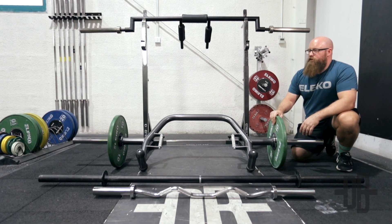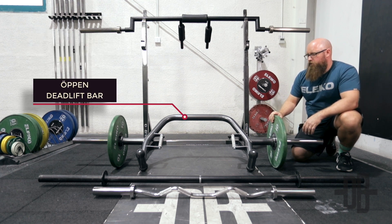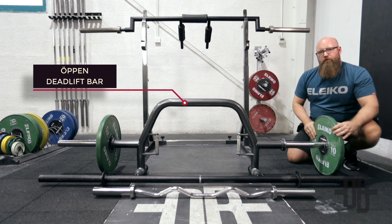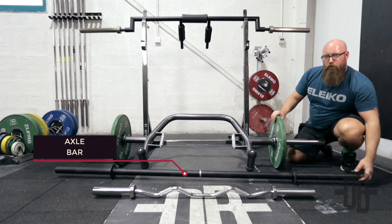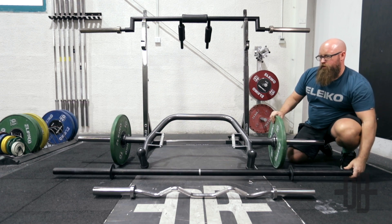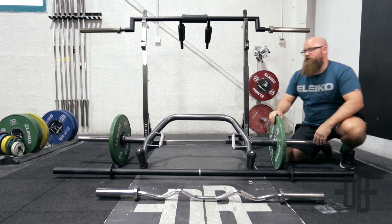We're also going to take a look at the four different specialty bars we have at the club. First is the safety squat bar from Dimension Fitness. We also have an open trap bar from Eleiko — it has a really nice feature where you just flip it up to change the weight and move the plate. We also have the axle bar, also called the fat bar, which is a little bit thicker than a regular bar. And of course we have a curl bar — everyone knows what that's for. Those are the different specialty bars we've got here.